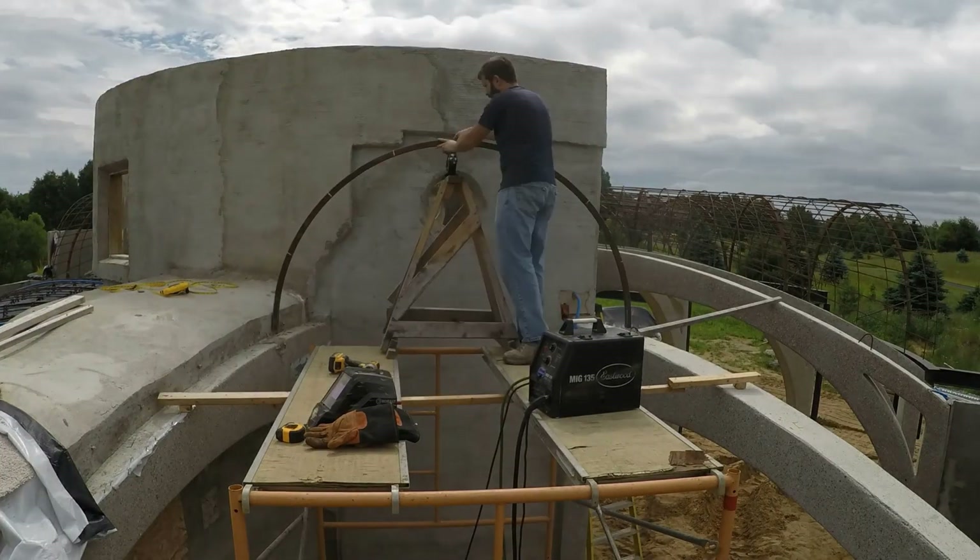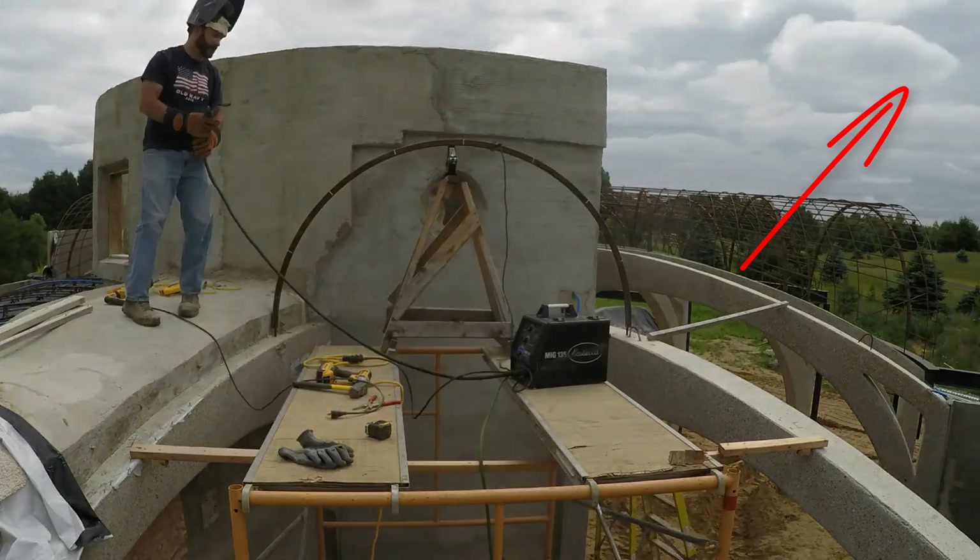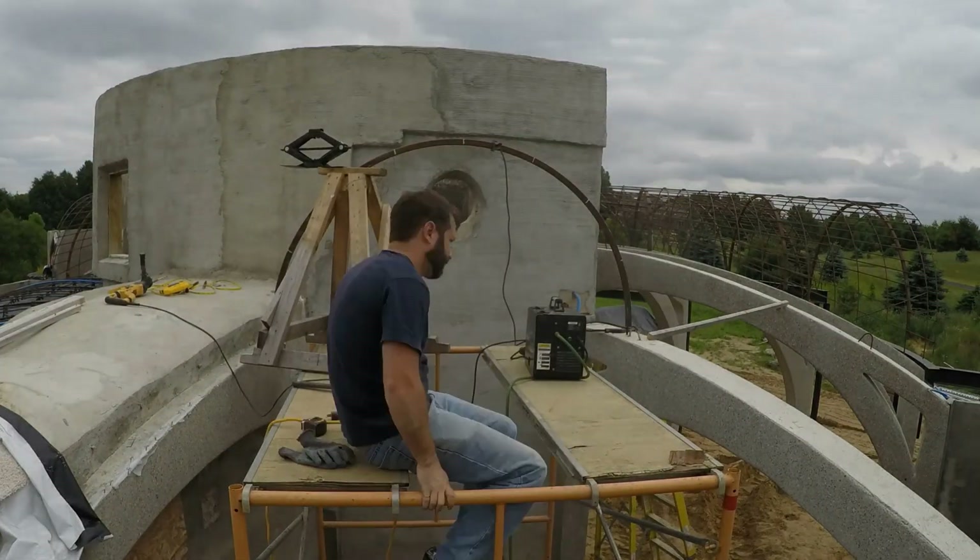Welcome back! This is the second half of the radial vault steel videos. For vaults one through six, check the earlier video. This video focuses on the last four vaults — the four special vaults.